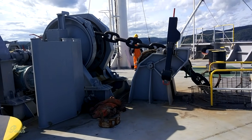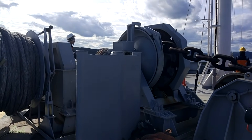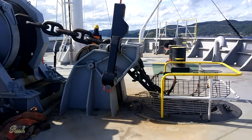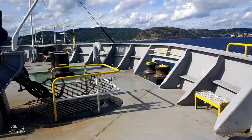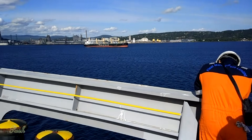The bosun is lowering the anchor on gear. He is wearing all his PPE. There is the duty officer, chief officer, on standby at forward station.